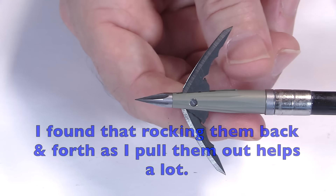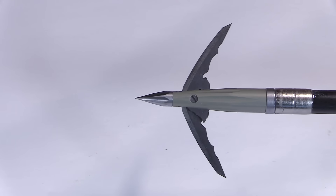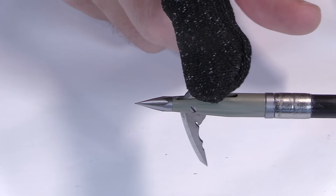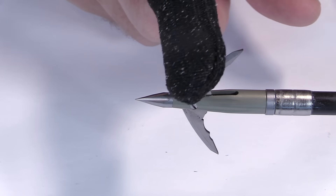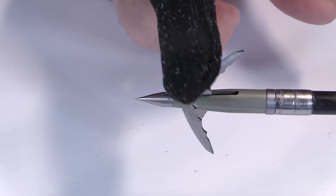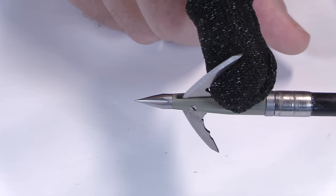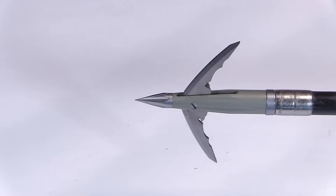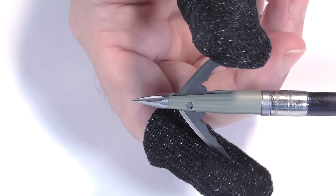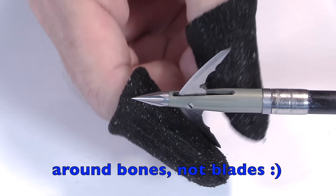The springs serve a secondary purpose. After being open, if bone is encountered, the blades can compress back, allowing them to stay straight as they continue to penetrate — not losing their edge or energy. They can go right around the bone and then spring back into place after about a quarter of an inch. That extra tension can go right between or around bones and then spring back to full open position.